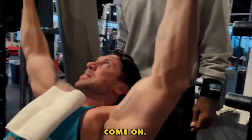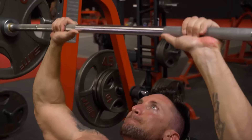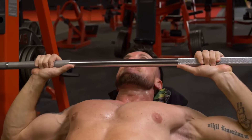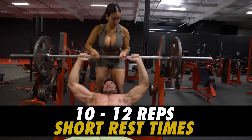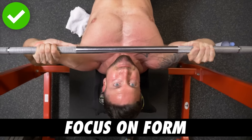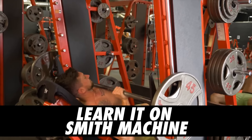At first glance it looks like a traditional barbell incline bench press, but it is not. The big difference is that you drop the bar right above your neck, almost to the height of your chin, and your elbows flare out slightly more than a traditional bench press. Go 10 to 12 rep range with very short rest times, focusing on pumping blood into the upper chest. It's so much more important to focus on form rather than ego lifting — this is a specific mass-building move that targets those upper pecs if done correctly.